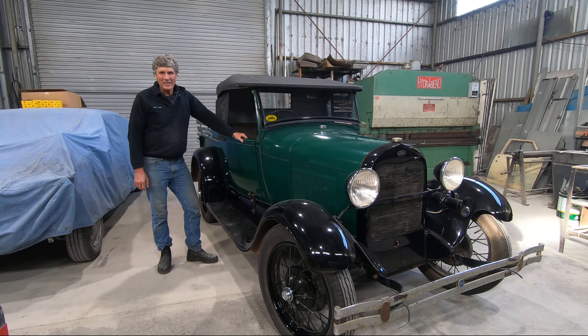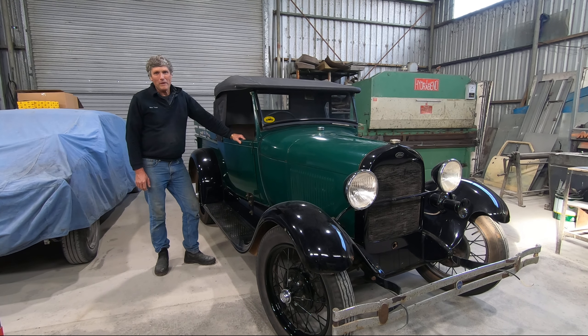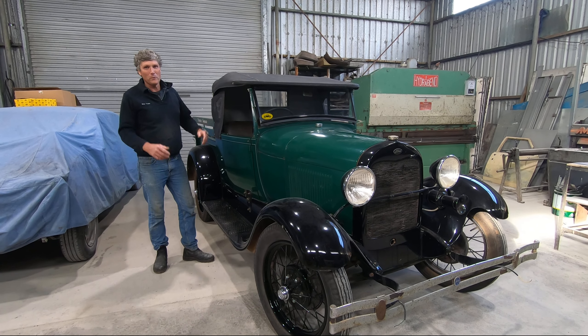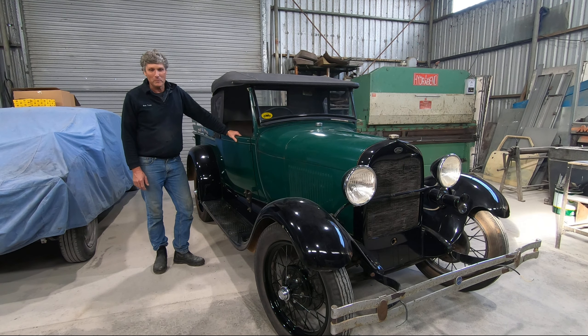G'day everyone, welcome back to The Shed. Today I'm going to talk a little bit about first cars. Now all of us car people out there in the world, we all get passionate about our first car, and I'm no exception.